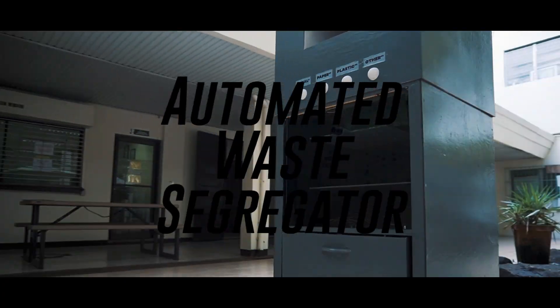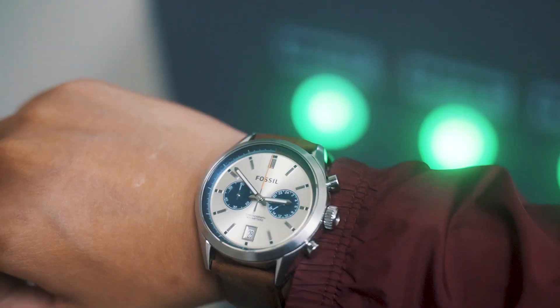With the Automated Waste Segregator, it's three simple steps: Throw, wait, then segregate.